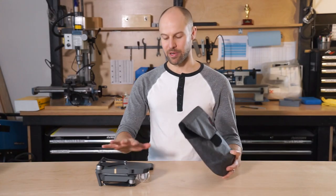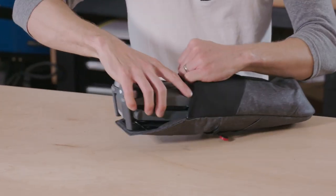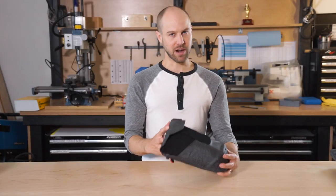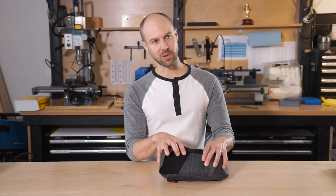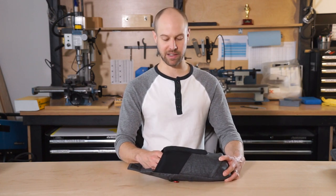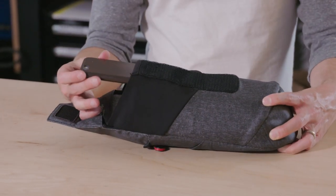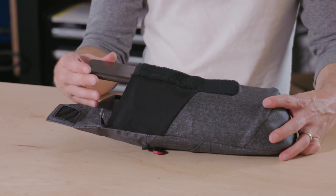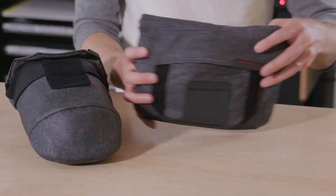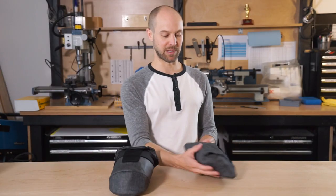The large size pouch is also great for a DJI Mavic Pro — let me show you how that fits. It fits great, but one thing to note is that you won't be able to fit the controller, charger, extra batteries, or all the peripherals. You do have a nice spot for your phone in front if you want to fly without the controller, so this is a very lightweight setup for that. If you want to bring all the extra gear, we highly recommend picking up a field pouch.